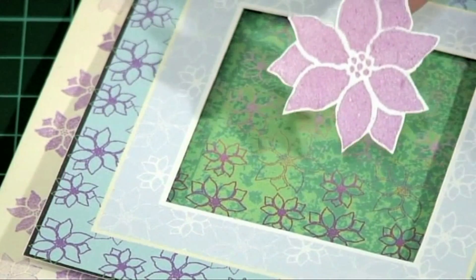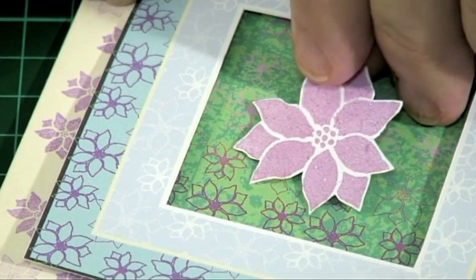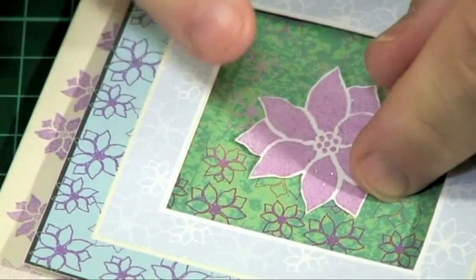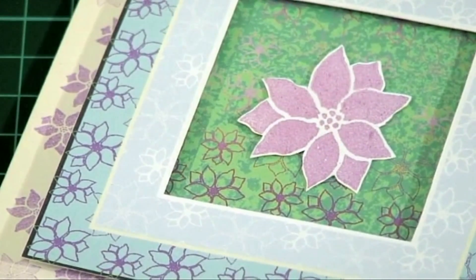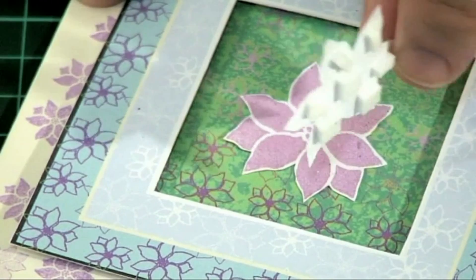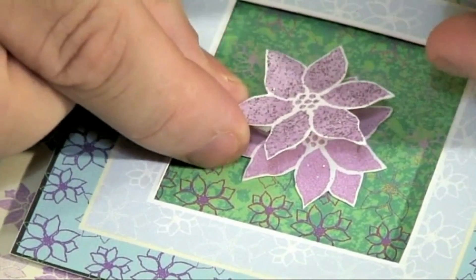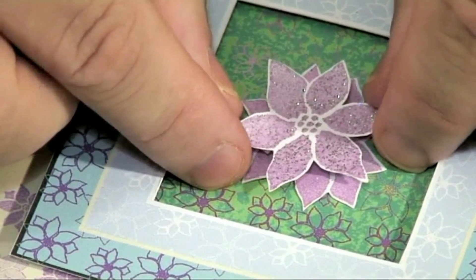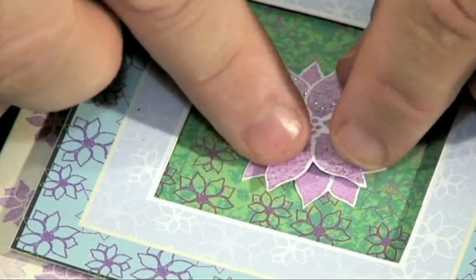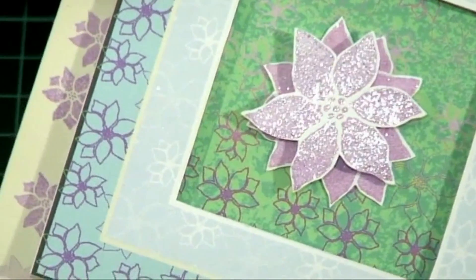Next, I've cut out one of the clematis, put some double-sided tape on the back, and I'm going to position that right in the middle. Then I've got some double-sided pads on the back of this one, and I'm going to position this one over the top — but not directly over. I'm going to twist it slightly so you get more of a 3D effect, and just stick that down over the top. That's the center of the card finished.